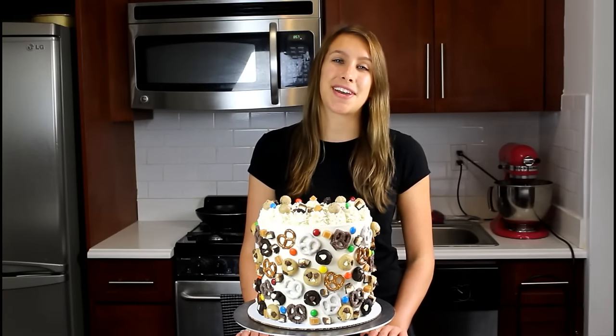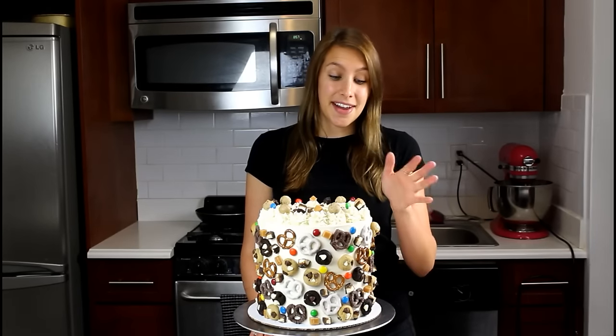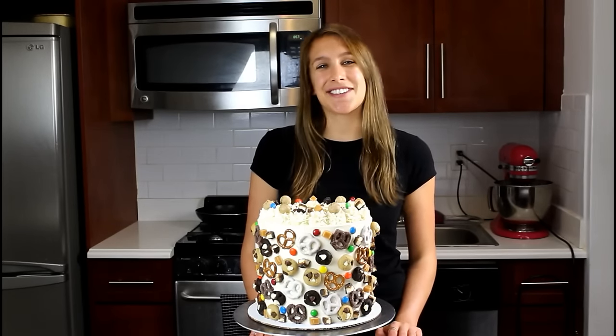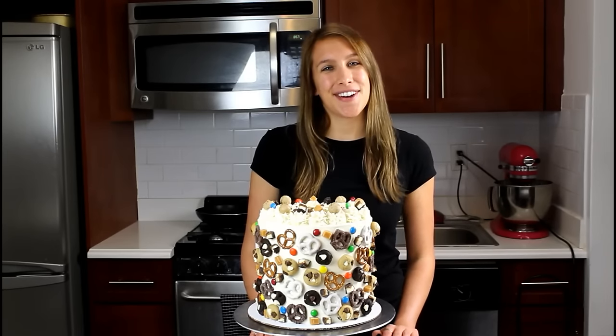I then put edible cookie dough discs in between each cake layer, and I frosted everything with a vanilla buttercream. I then covered the cake with everything delicious that you can think of, which is pretzels, caramel, candy, and of course cookie dough and cookies.